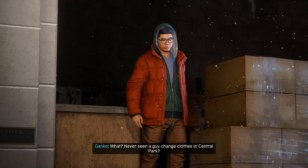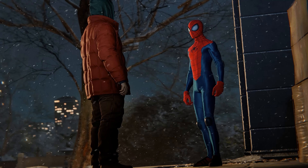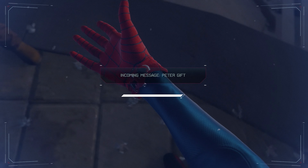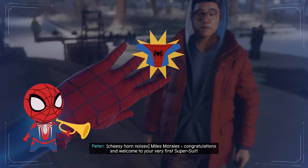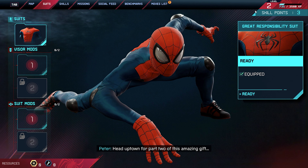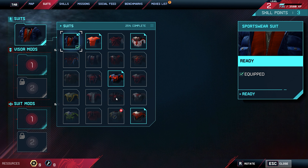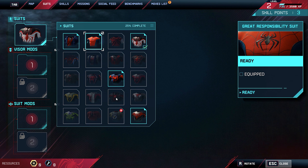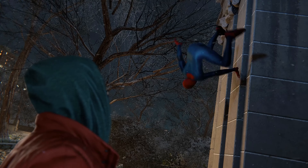Never seen a guy change clothes in Central Park? How's it looking? Miles Morales, congratulations and welcome to your very first super suit. Head uptown for part two of this amazing gift. This is only half of the present. What's the other half? I'll let you know when I find it.